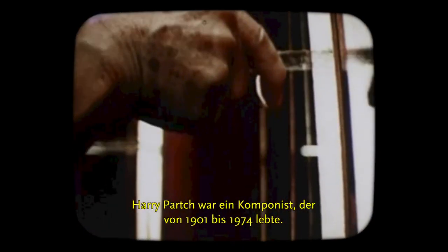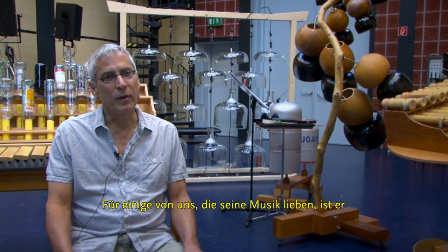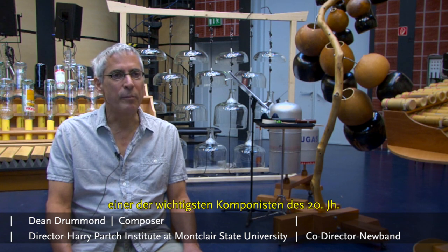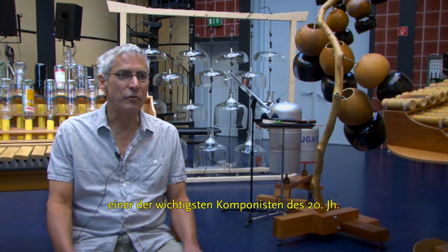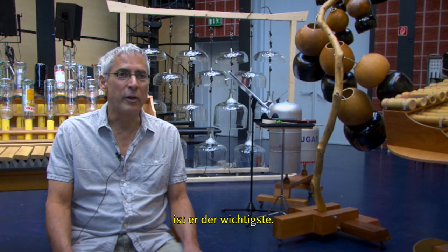Harry Partch was a composer who lived from 1901 to 1974. To some of us who love his music, he is one of the most important composers of the 20th century, and in some ways, for opening up new possibilities, the most important.